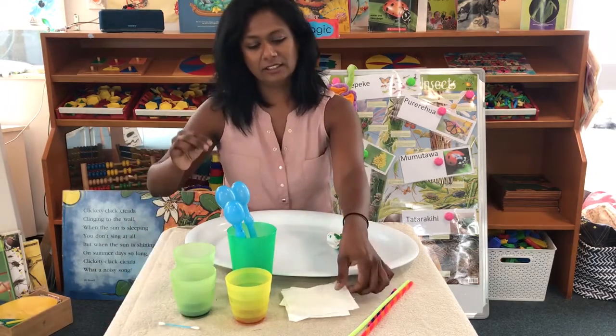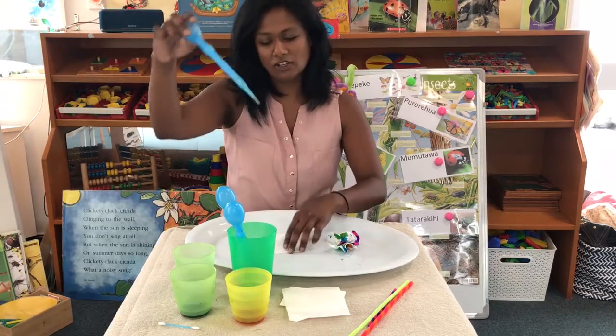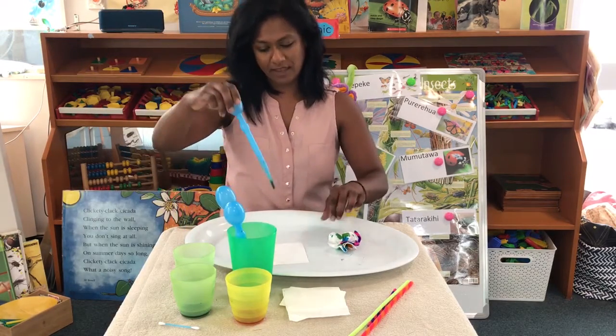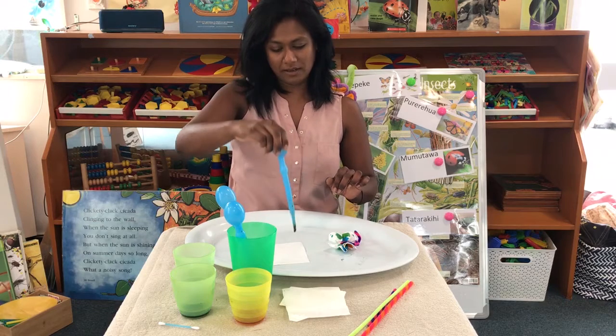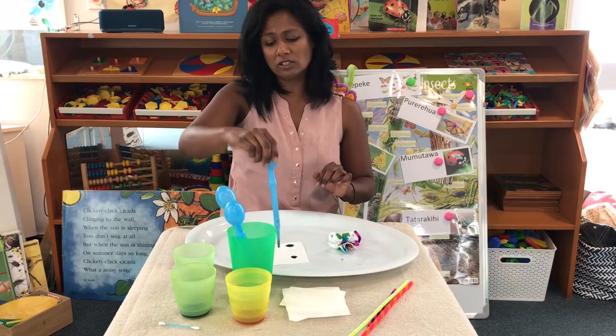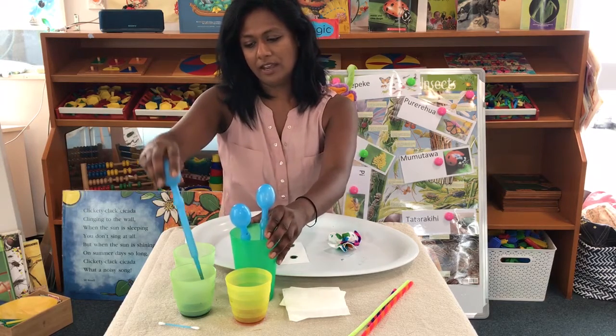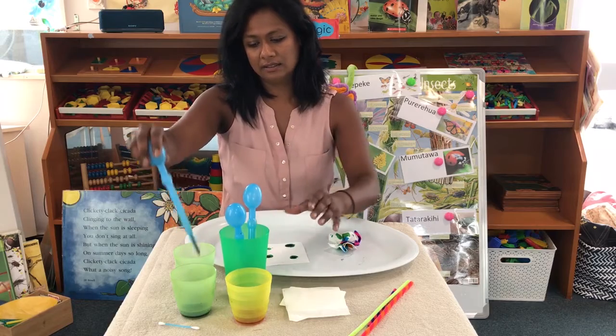Get your paper towels and your dropper, get some dye, and all you do is drop, drop, drop — as many drops as you want and splatter them all around. Then move to the next color and drop again.